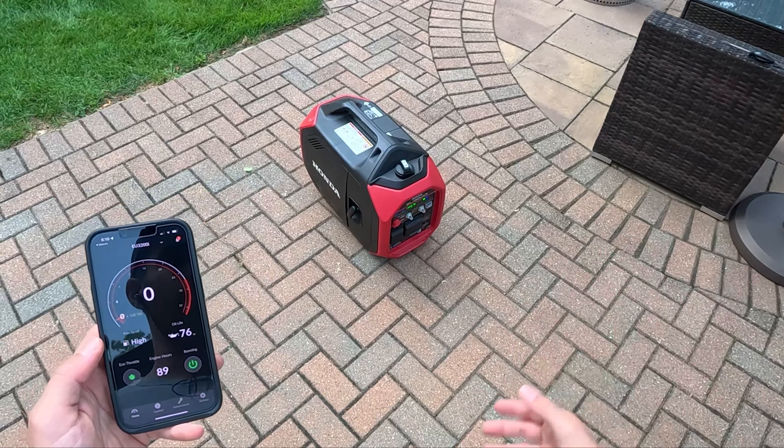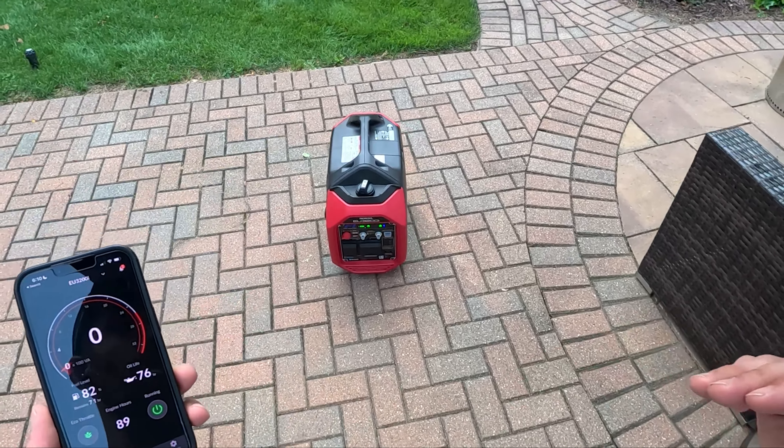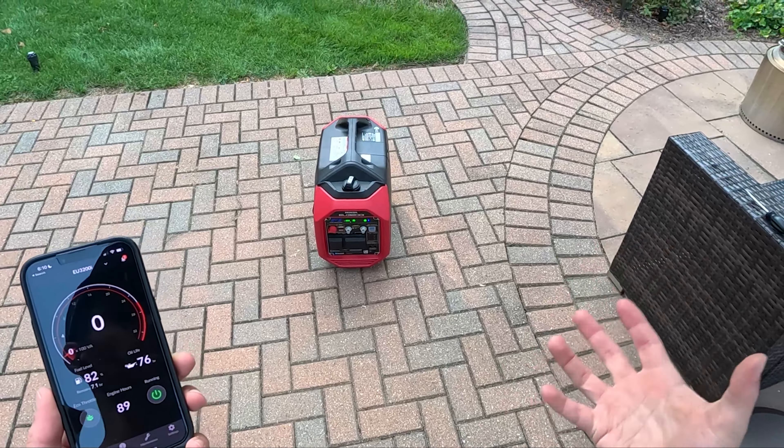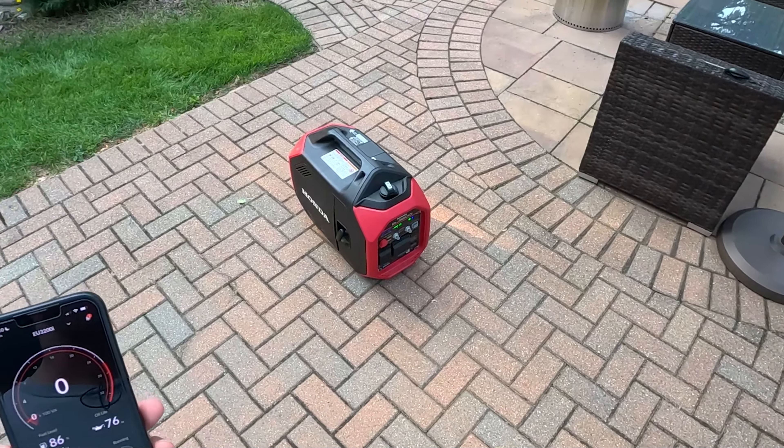There's an eco throttle mode, which is what's enabled right now. If you turn that off, it'll fire up and get a little bit louder. But basically, what eco throttle does is it adjusts the engine output according to however much load is required. It can do that very quickly and very effectively and safely for electronics as well, so that it's giving the amount of load required immediately — sending power to your house or sending power to whatever it's plugged into.